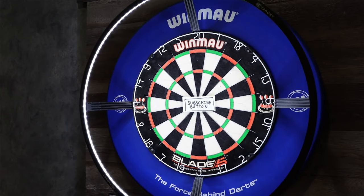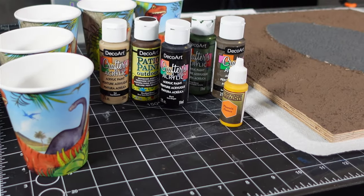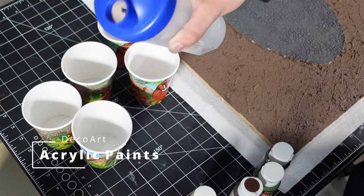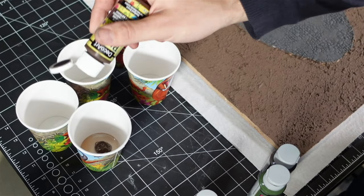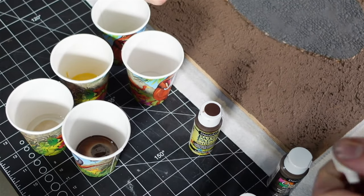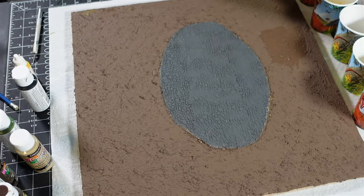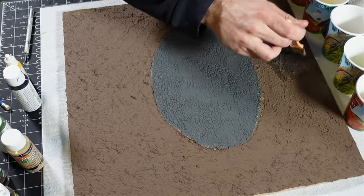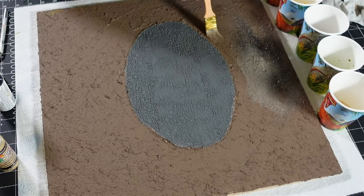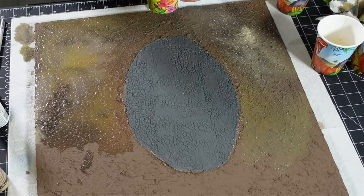Make sure to smash that subscribe button and join the Facility — I'd love to have you here. Then I took a whole bunch of paints and watered them down into washes — earth tones, greens, yellows, browns, and blacks. I started randomly going over the whole piece of plywood with all these different colors, wet blending it all together to get rid of that monotone brown look.